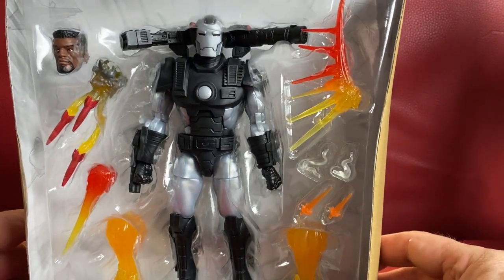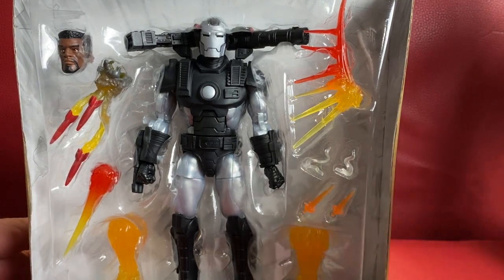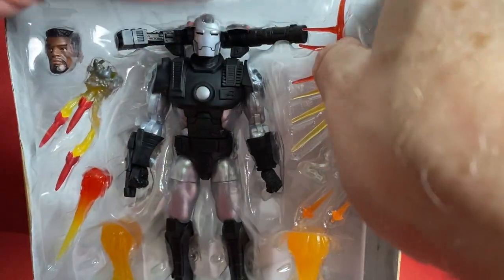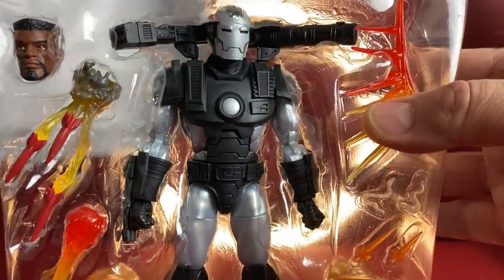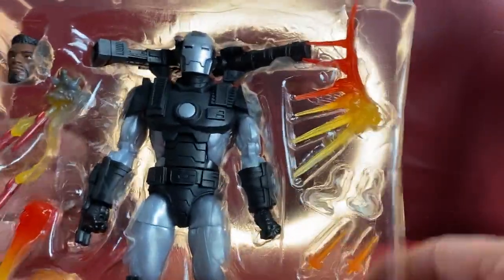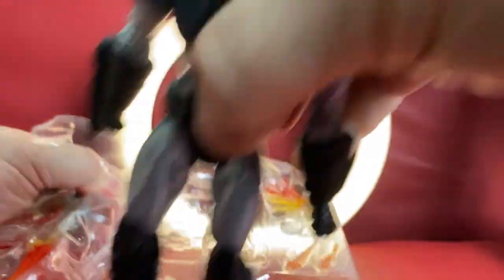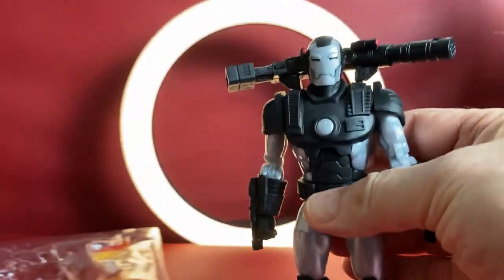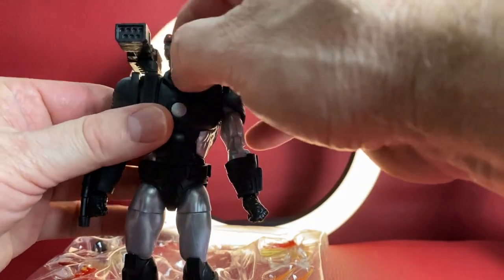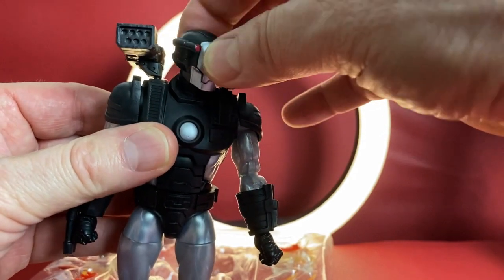Here we have our marvelous War Machine. Doesn't that look great? Doesn't that look wonderful? Yeah, there's some reused parts — I said I wasn't going to critique or review — but gosh darn, it looks wonderful. I love what they did with this figure. They even included a Rhodey head for us as well. Look at the side of his head — isn't that nice? A nice little detail. That's so comic book accurate, too.